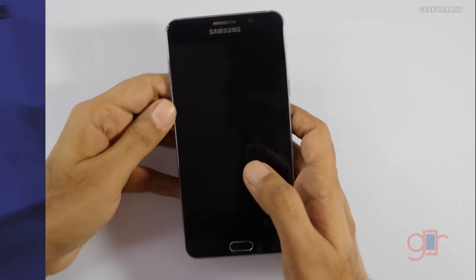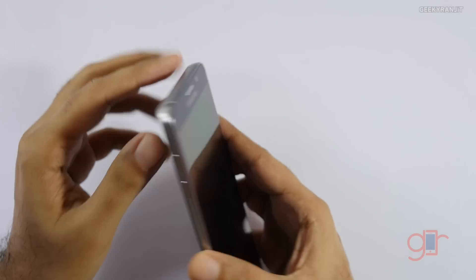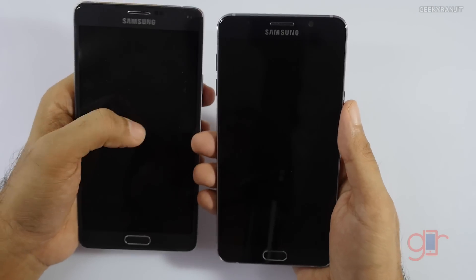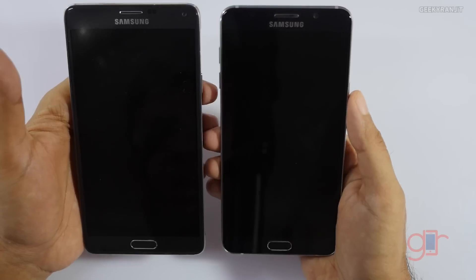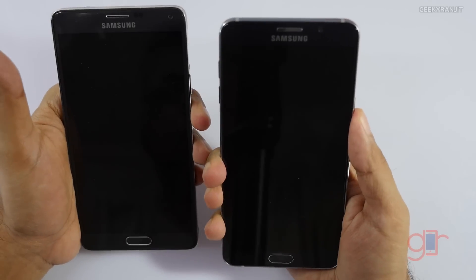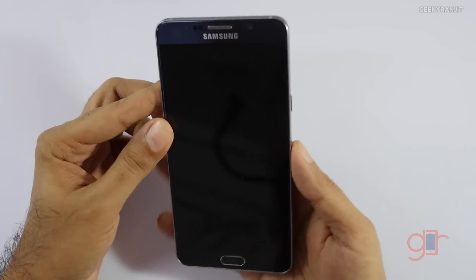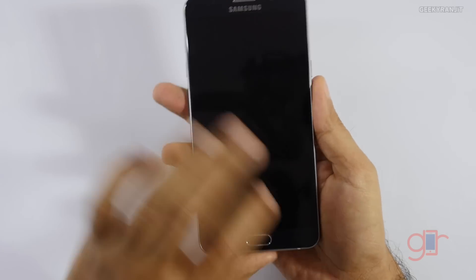Now let's have a look at the device itself — here is the brand new Note 5. Let me give you a physical overview first. Comparing it with the Note 4, this Note 5 feels a little bit narrower because they have trimmed down the bezels, so it feels much easier in the hand. The build quality has changed significantly — the back is now glass, and the front is glass as well.